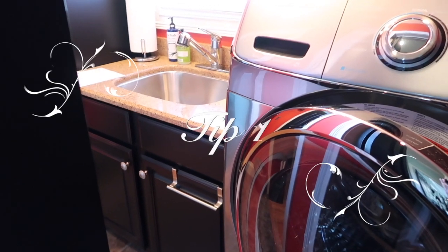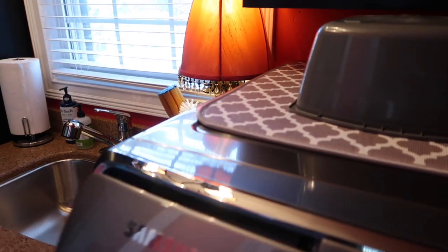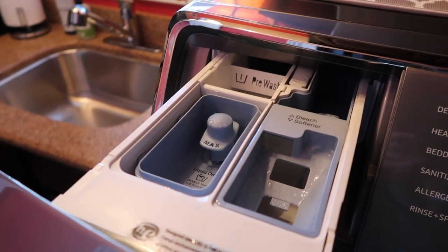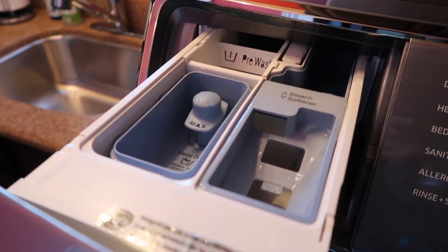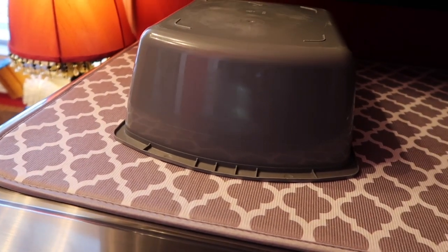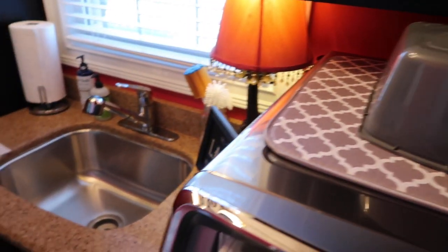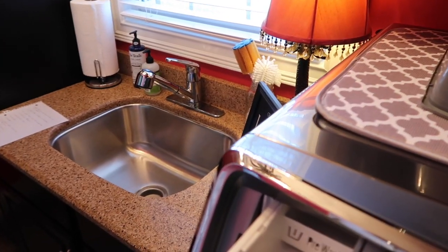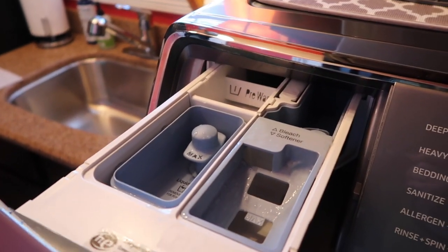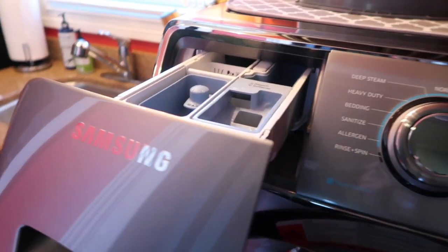We're going to start with our front-loading washer drawer — where we put our laundry soap, fabric softener, and bleach. We'll pull that out and run some dishwashing liquid and warm-to-hot water in my handy bucket here, put it in the sink, and then put the drawer in it to soak while I wash the inside.